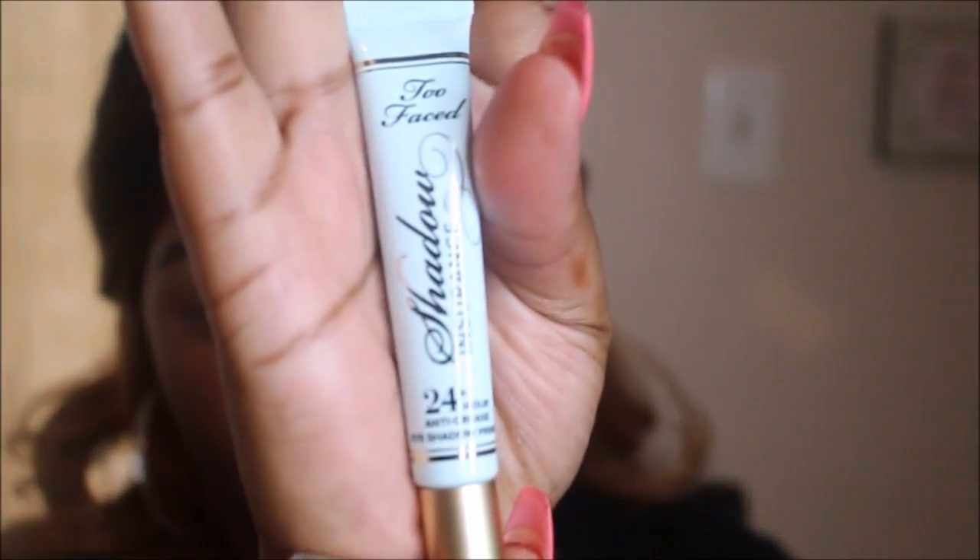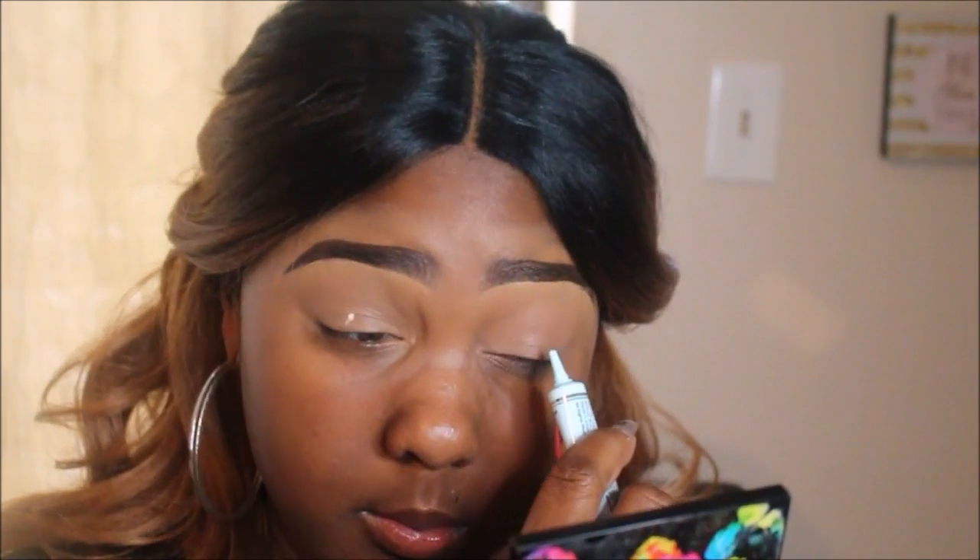I completely forgot as soon as I started putting in this transition that I did not base my eyelid, so let me base my eyelid real quick and then come back. I'm going to use my Too Faced Shadow Insurance, their 24-hour primer — just a very small bit placed right on the lid. I'm going to take my pinky and blend that out. Always try to use your pinky or ring finger on your eyelid because that's a very sensitive skin area.